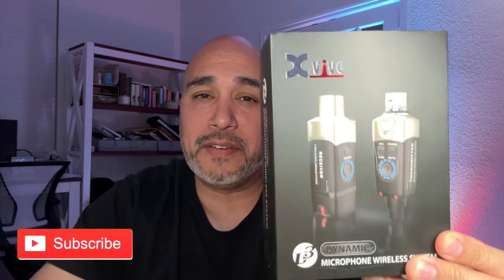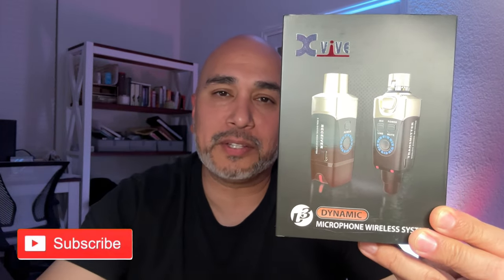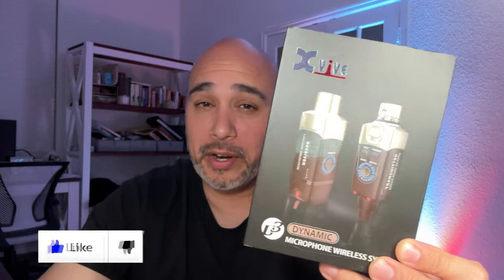Hey guys, welcome back to the channel. Today we're doing a product spotlight and review. Our good friends over at XVive sent us the U3 dynamic wireless microphone system and we're going to give our honest opinion. We are not paid — this is not a sponsored video.